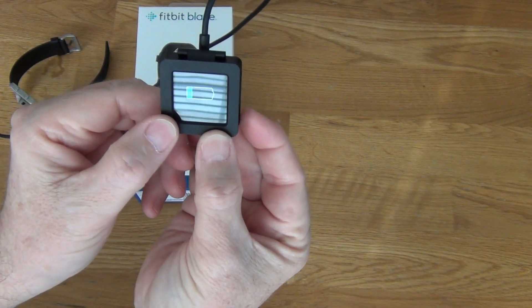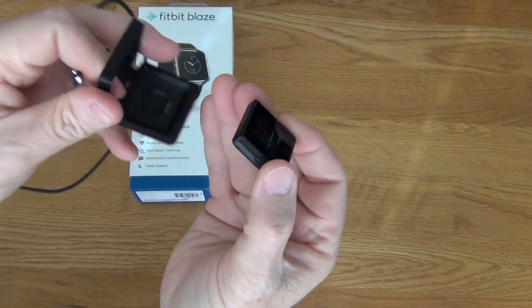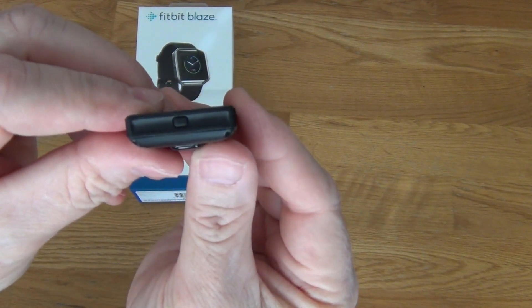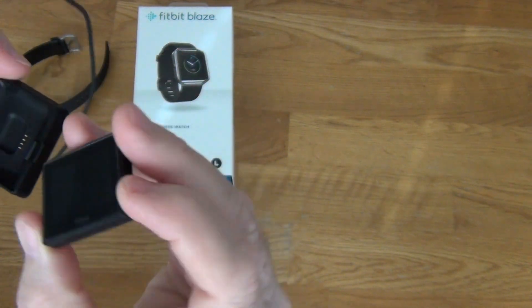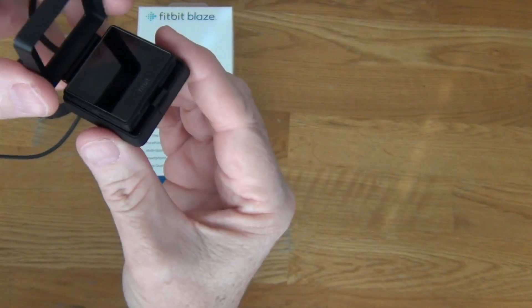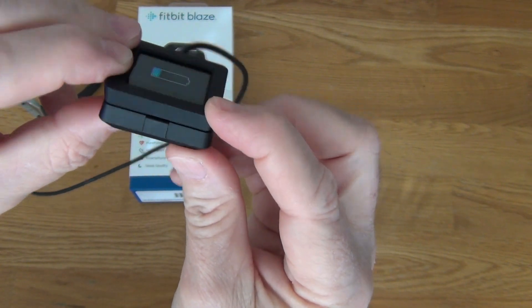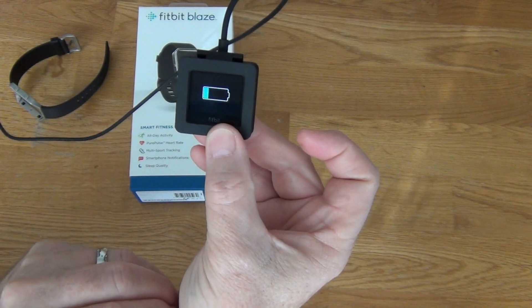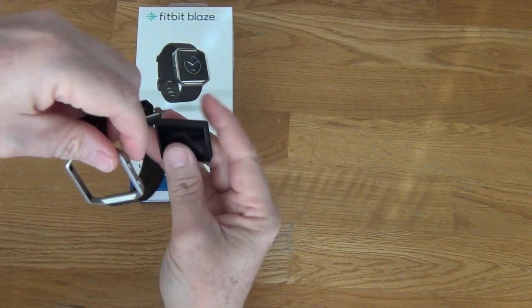Right after I bought my Blaze, I put a tempered glass screen protector on it — just a thin piece of tempered glass — and that made it so it would no longer snap together with the standard charger. I could put a rubber band around it to charge, but instead I decided to buy an aftermarket charger to see how that would work.